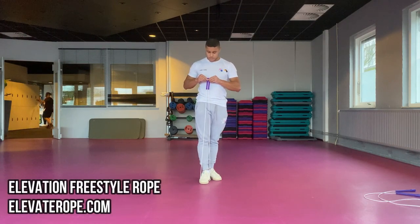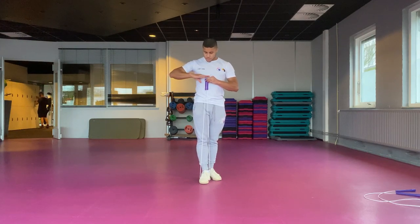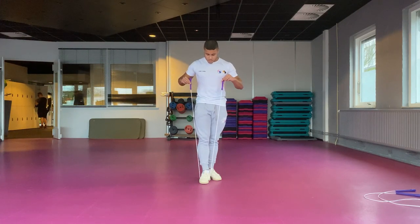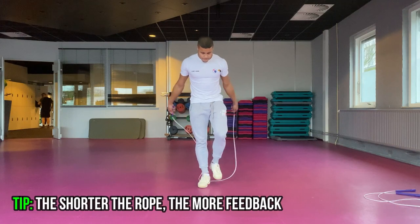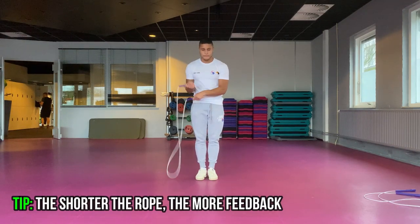Now before we're going to start throwing around our rope, I want to make sure we have the proper gear and surroundings for it. Firstly, as always, the rope length. I found that the shorter my rope is, the easier my releases are, simply because you get more feedback from the rope when it's shorter. Therefore try to size your rope to at least nipple level to make the learning curve of the release the shortest.